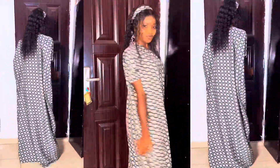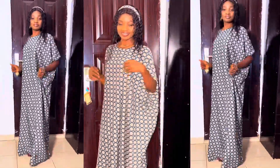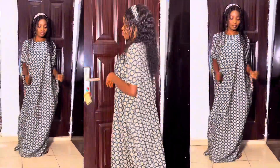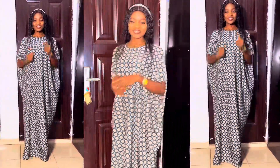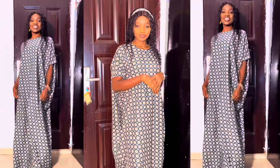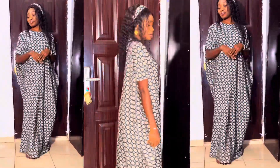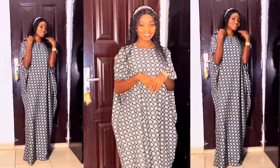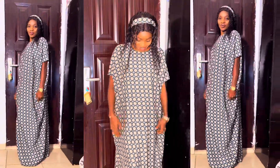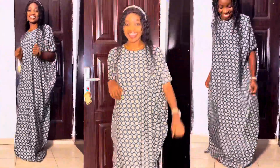Hi guys, welcome back to my channel, thank you so much for tuning in today. In this video we are going to be making this lovely booboo dress you see me putting on. I'm going to show you how you can make this beautiful dress for yourself. Believe me, this is the easiest project you can carry out as a sewing student or a sewing beginner.